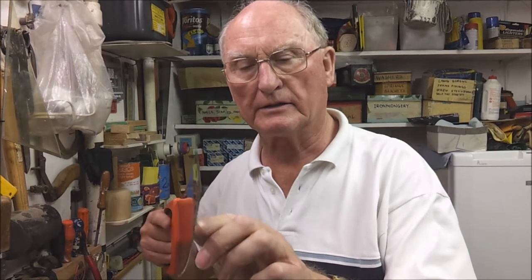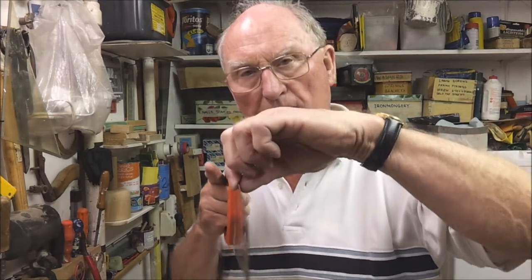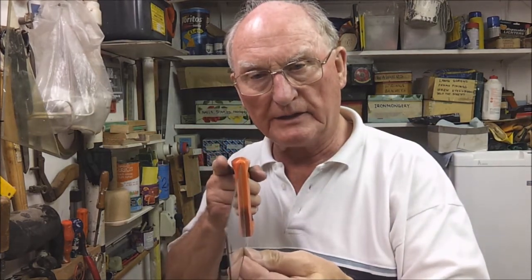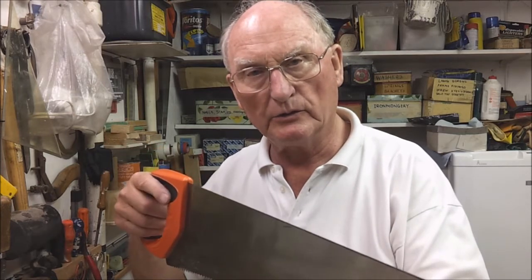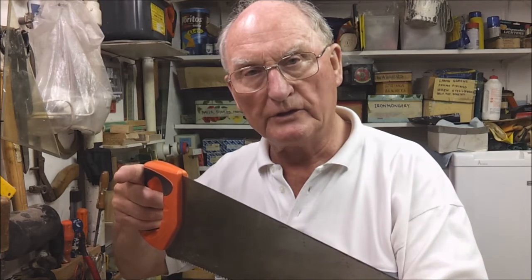It has a rigid back which has the advantage of keeping the saw dead straight, but the disadvantage of limiting the depth of cut. All woodworking saws have a special set on the teeth — they are slightly angled outwards alternately. This gives you a wider cutting slit than the thickness of the steel blade, which prevents the saw from jamming and also gives you a little bit of leeway for adjusting your cutting line.